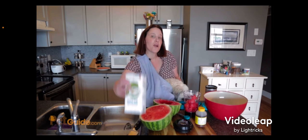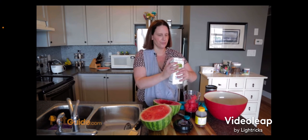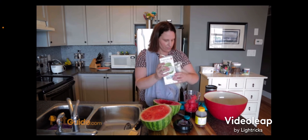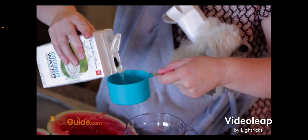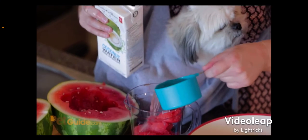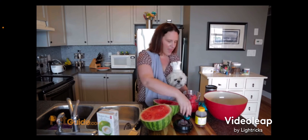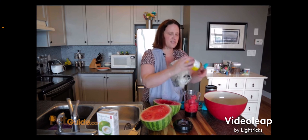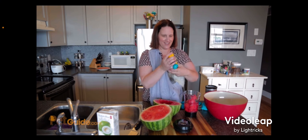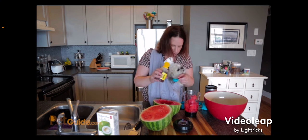Next is your coconut water — just pour it in, one cup, and into the blender it goes. And last but not least, and this is optional, a tablespoon of honey, just for added sweetness.